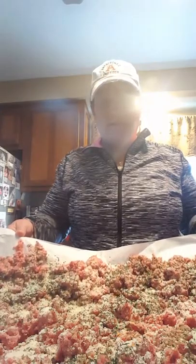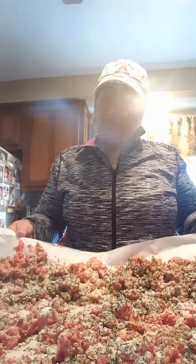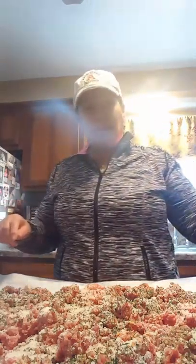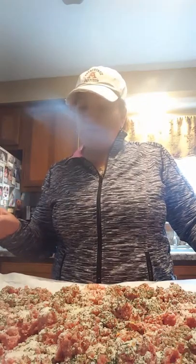I have five pounds of ground chuck. I have about six ounces of parmesan cheese. I have parsley, garlic, garlic flakes, garlic powder, salt, pepper, eggs, and breadcrumbs.